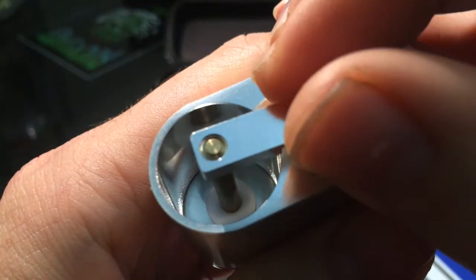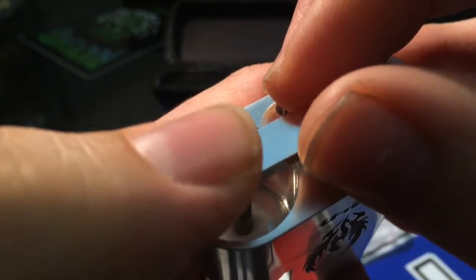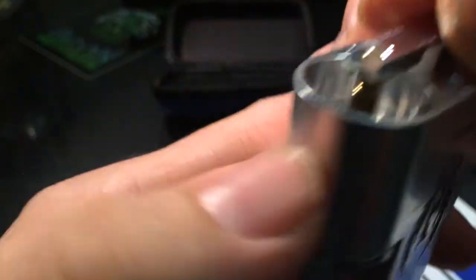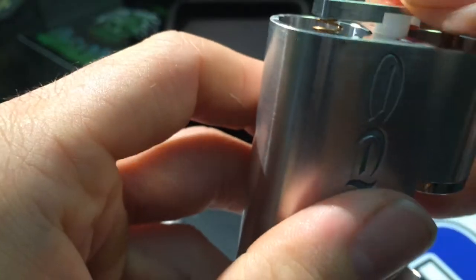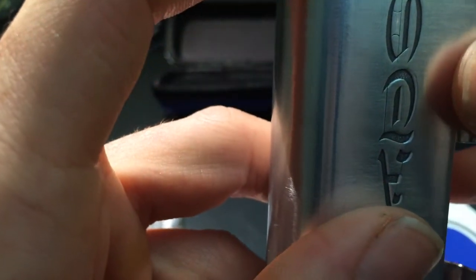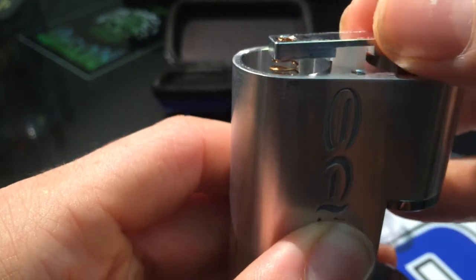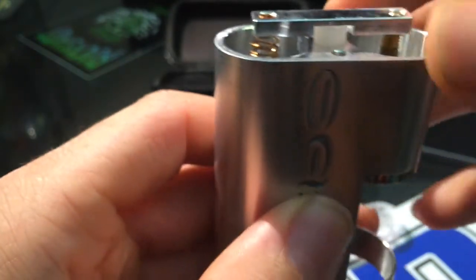That would be the inside barrel of your 510 connection — it's actually a stowaway cubby hole, you can hide all kinds of things in there. It also has this little piece of delrin that sits on the switch down here and runs in between so you don't make contact into the mod's base.